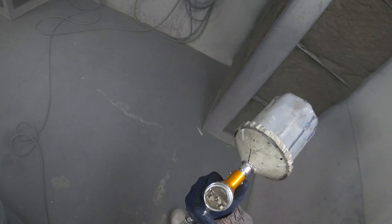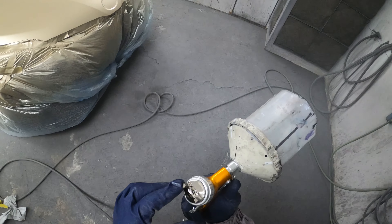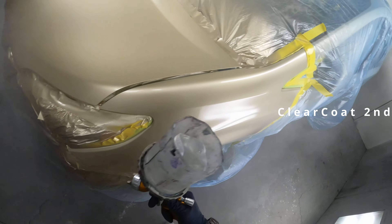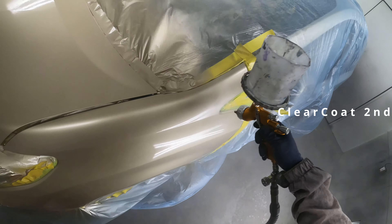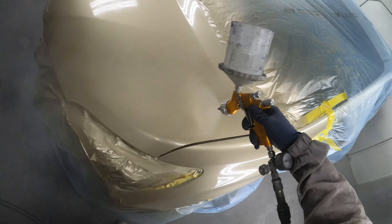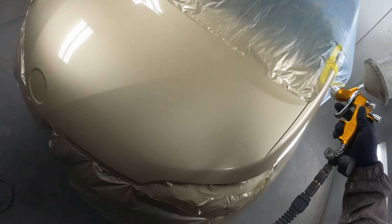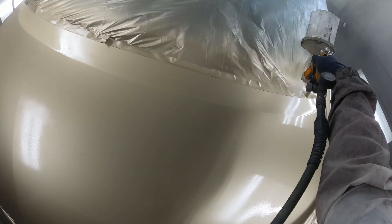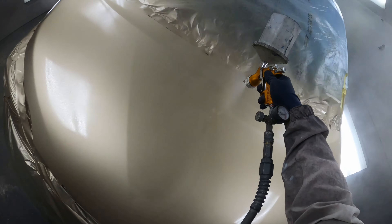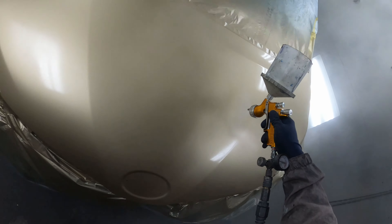I gave it about a good 10 minutes to tack off, let the clear dry up real good and get nice and sticky, then I smashed on that second coat. I changed the air cap and the second coat went on much nicer. It still left me with a lot of orange peel because the second coat just follows the orange peel the first coat left. The finish wasn't too bad though — it was really the hood I was worried about, since that's what everybody looks at.